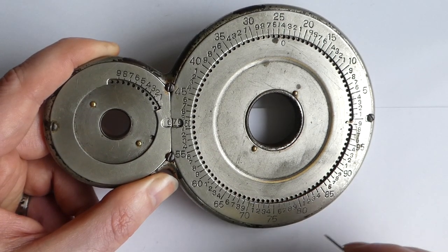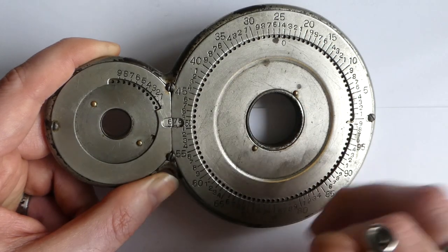It can only add — it can't subtract. The wheels only go one way.